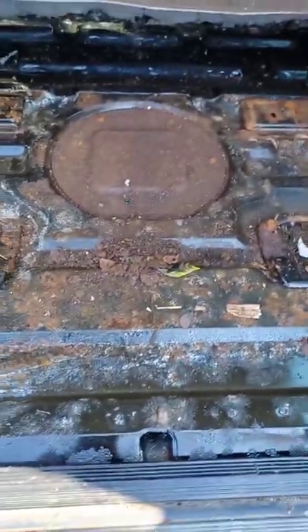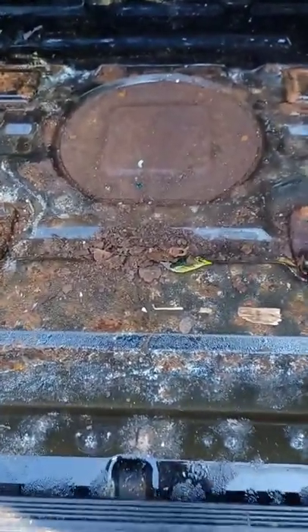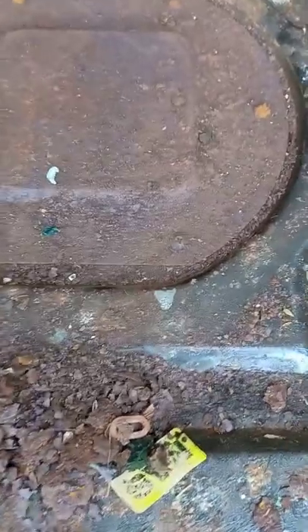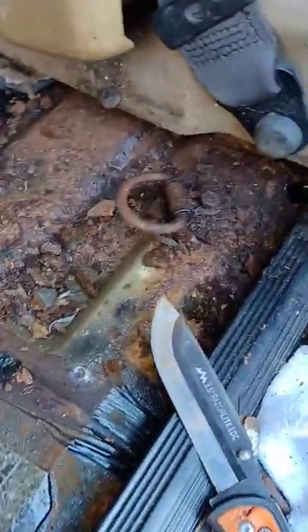My tank had a leak and I want to check the fuel pump. I cut a little hole to look at it and this is what I found — there's a hole right there. You can see things aren't looking so good. That's rust.